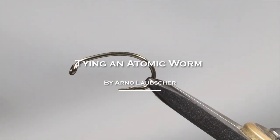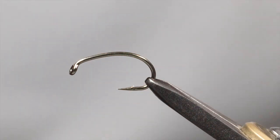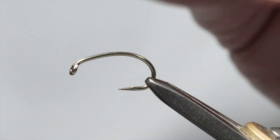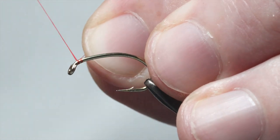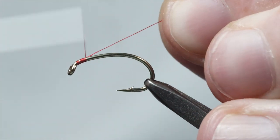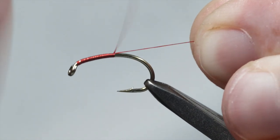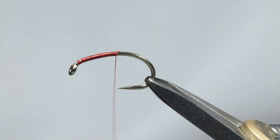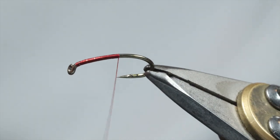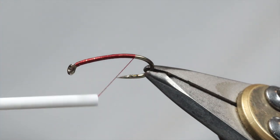Welcome back everyone. I'm going to show you a very simple fly. I get quite a few requests for easy flies to tie, and I'm going to show you an Atomic Worm, which is a very simple fly — probably one of the easiest flies to tie. I personally think it's a very underrated fly, and it's a very nice fly for both yellowfish and trout. I'll explain a little bit why I think it's underrated a bit later.